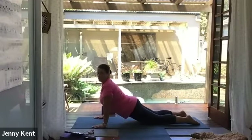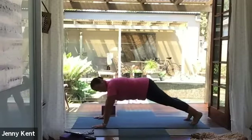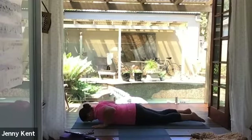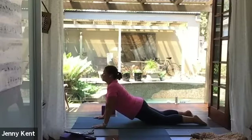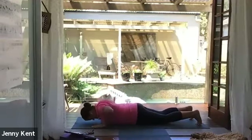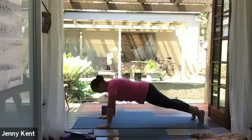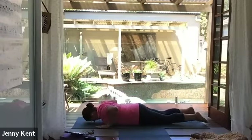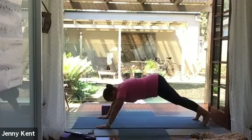Tuck your toes under, come back up to plank — you can always have your knees on the ground. Exhale, slowly lowering your body down to the mat. Inhale, lift up through the chest, raising the heart, squeezing the buttocks. Tuck the toes under, come back up to plank, and then slowly lower down. Inhale, lift up nice and strong through the chest. Last one — tuck your toes under, come back up to plank again, bending the elbows, slowly lowering your body down to the mat. Inhale, lift up through the chest, then exhale, tuck your toes under and come up to downward dog again.